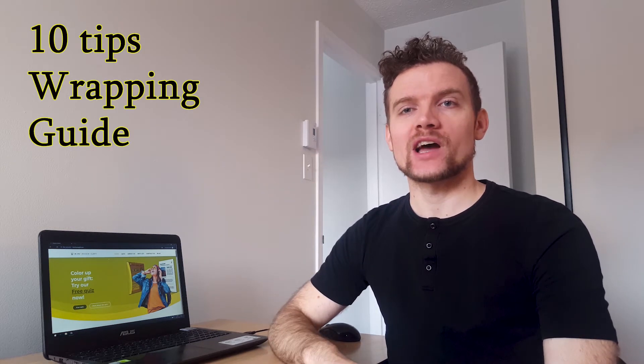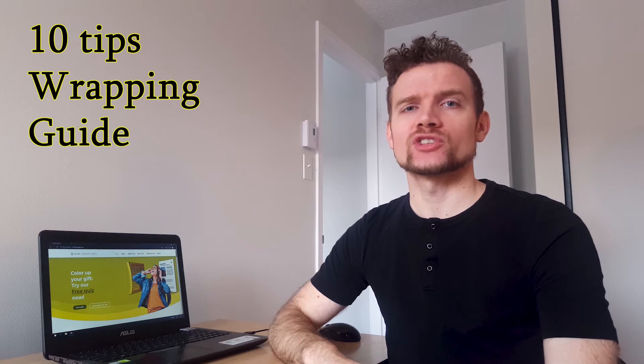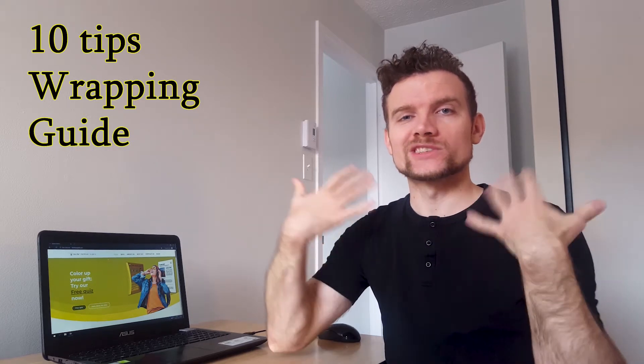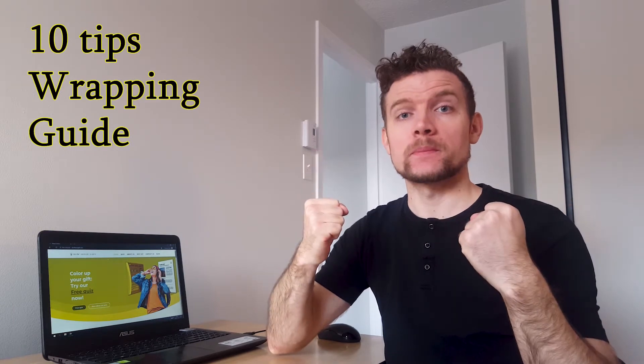Hey guys, this is Chris from Don't Have a Gift. Today we will talk about how to prep a gift in a personalized, DIY, creative or responsible way. All this in 10 rules that I just made up. Let's go!